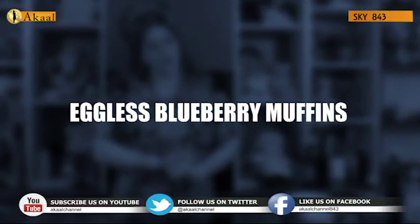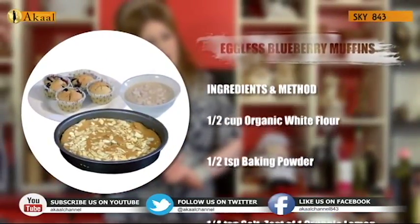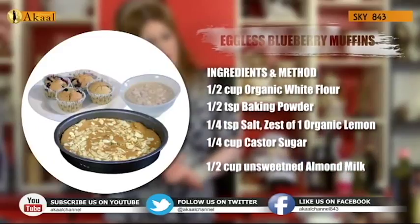Eggless blueberry muffins — the ingredients are as follows: half a cup of organic white flour, half a teaspoon of baking powder, quarter a teaspoon of salt.